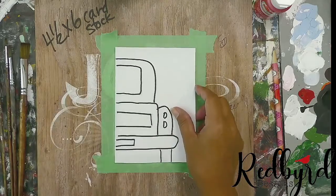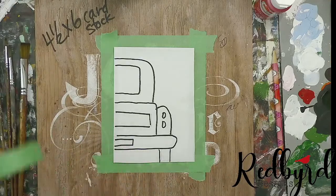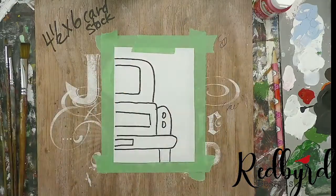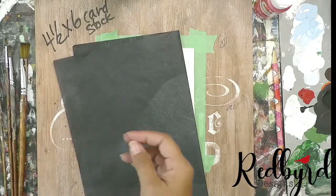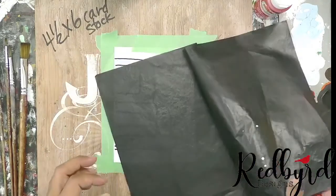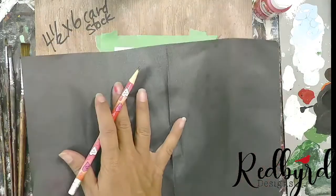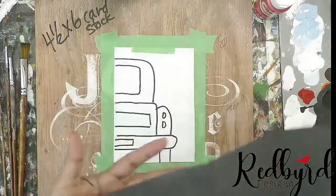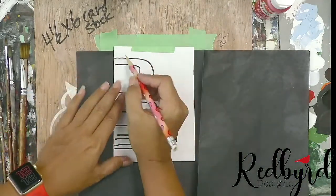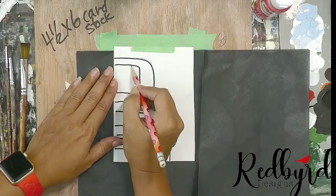Then I'm going to take my tracer and line it up where I want it to be, and tape it at the top so it doesn't move on me. Then I'll take some graphite paper — it has two sides, a dull side and a shiny side. Make sure your shiny side is down. Slide it between the tracer and the cardstock, and then with a light pressure we're going to trace our truck.